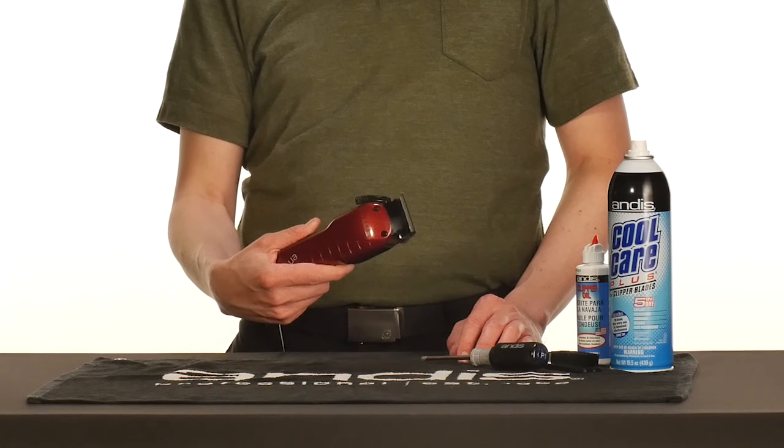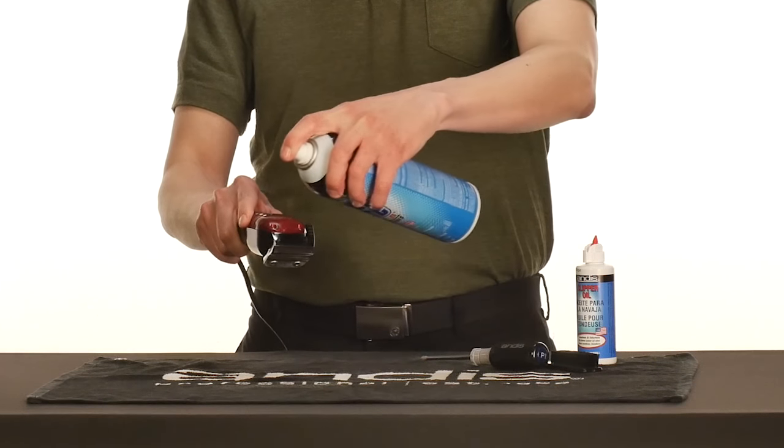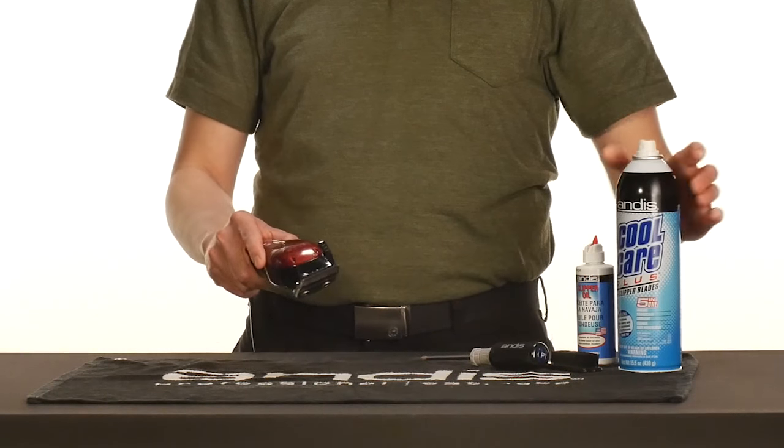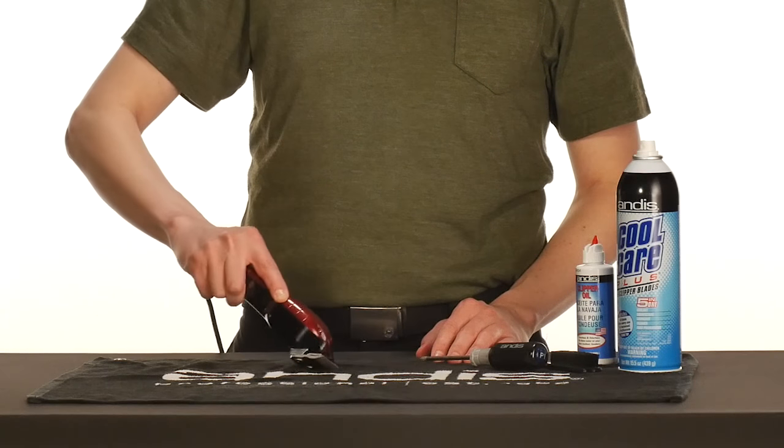After brushing the hair off from between the blades, turn the clippers on and use Andis CoolCare Plus to sanitize and disinfect. Turn your clippers off and wipe the excess onto a towel.